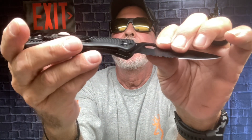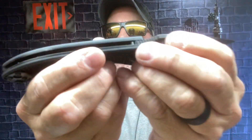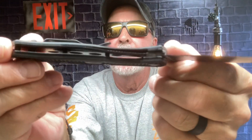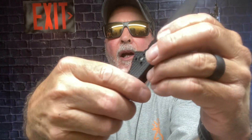Another pro I love — this is why it's great for work — is what I call a skeletonized or open frame design. I was able to hose it off real good, then spray some WD-40 on it, and she's good to go.